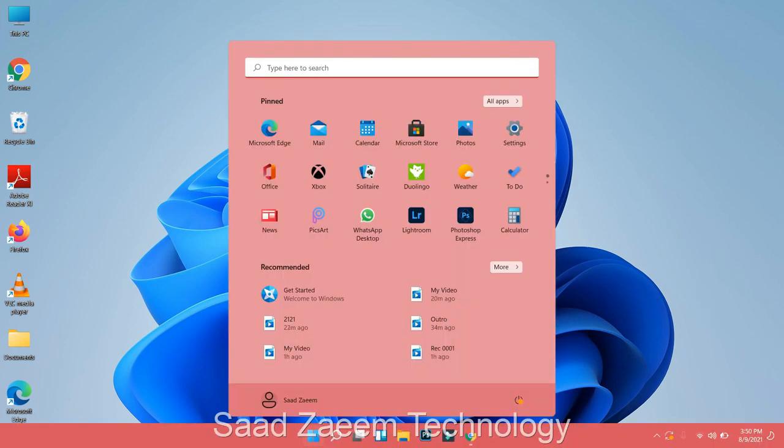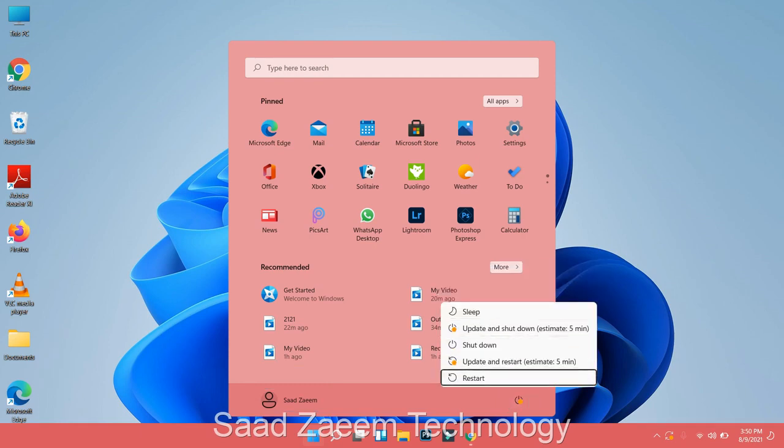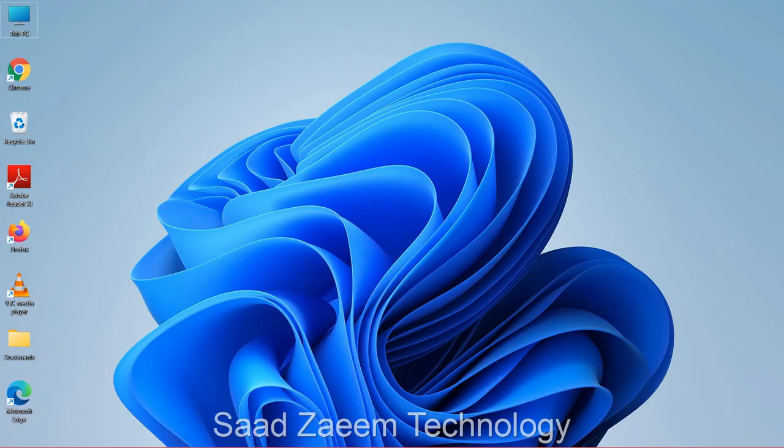Press Tab repeatedly until you reach your profile, then click the right arrow key and press Enter. Use the down arrow to go to Restart and hit Enter on your keyboard. This should restart your laptop and your touchpad should be working after the restart. I hope this video helped you — for more similar videos, subscribe to my channel. We'll meet in the next video, till then peace out.